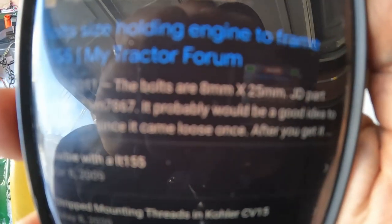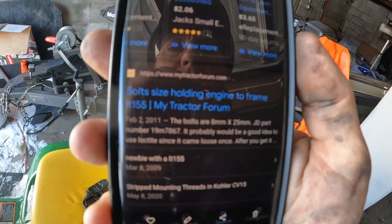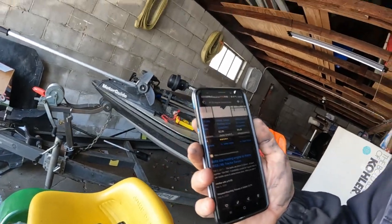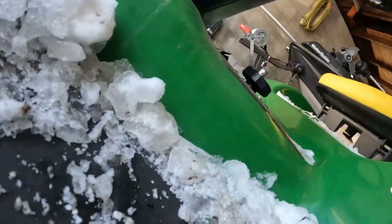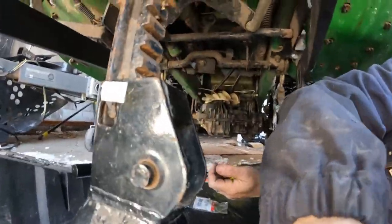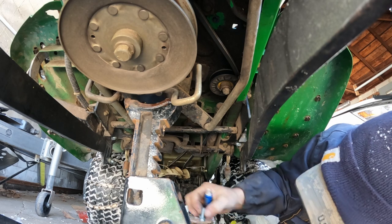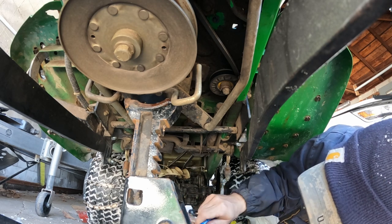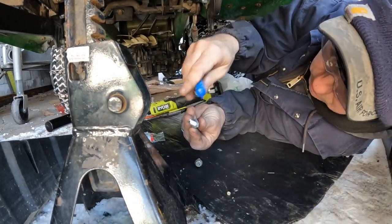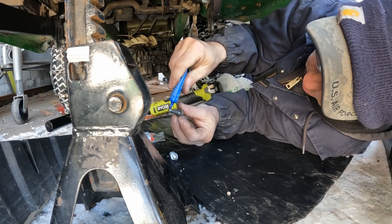Check this out — this is where I got my information: the bolts are 8 millimeter by 25 millimeter, for bolt size holding engine to frame LT-155. Well, that wasn't correct — they're 5/16 by 18. So let's get back under here now that we've got the right bolt size. I'll go to the store later and get a better quality bolt, but this one will work. We're going to put some red Loctite on both of these bolts — the old and the new — so she doesn't vibrate apart again.